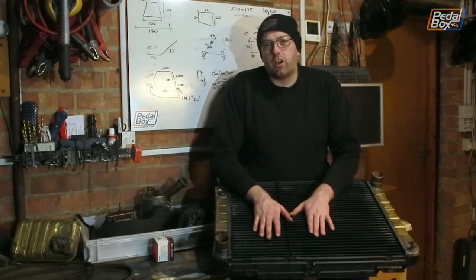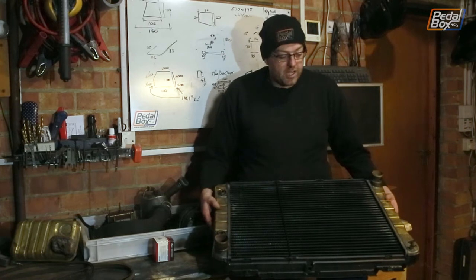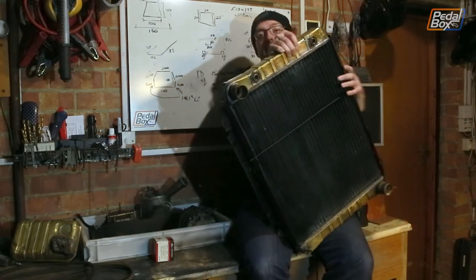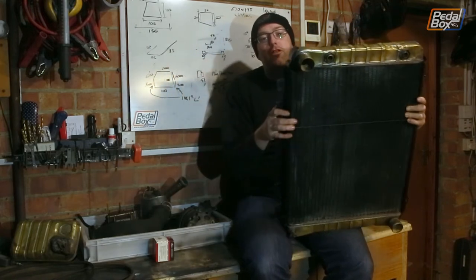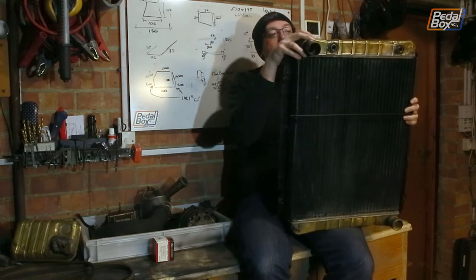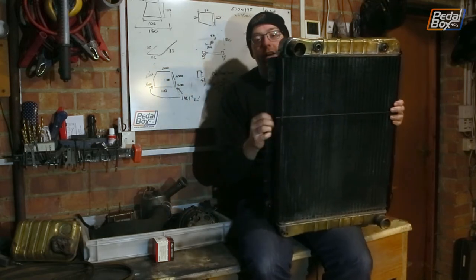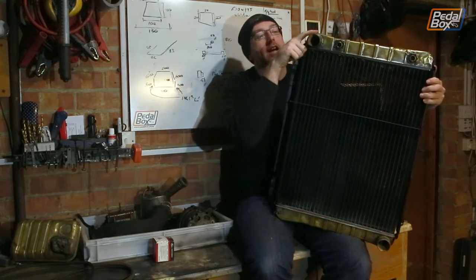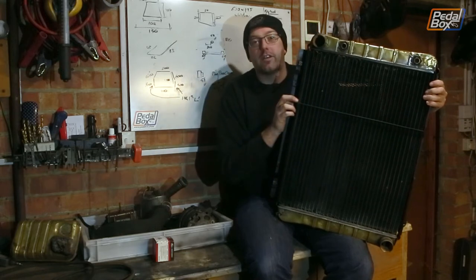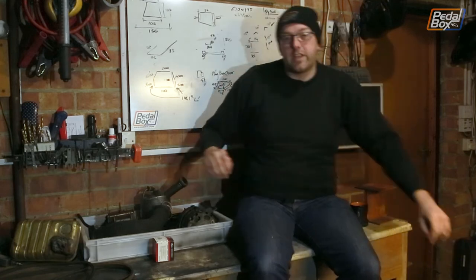After many hours of work we've managed to get the components at the front of the engine — all the accessories and the radiator — looking a lot better than they were. To start with the radiator, I didn't realise these were made of brass, or at least brass plated. We spent probably three to four hours each end cleaning them off and getting them back to this condition. The front's had a quick coat of black paint, same for the back, and the brace at the bottom still needs a little more paint. I'm wondering whether to leave these end tanks as brass and just leave them lacquered.